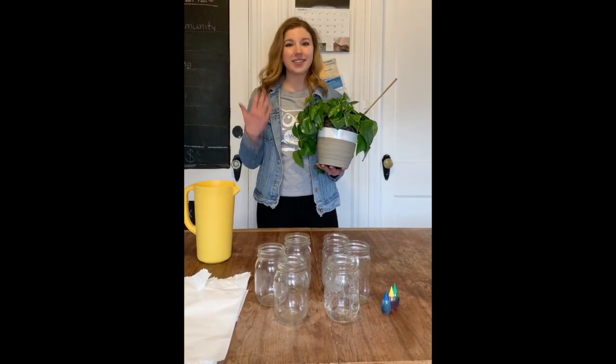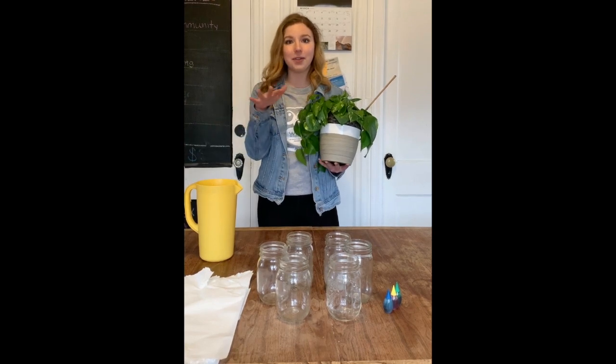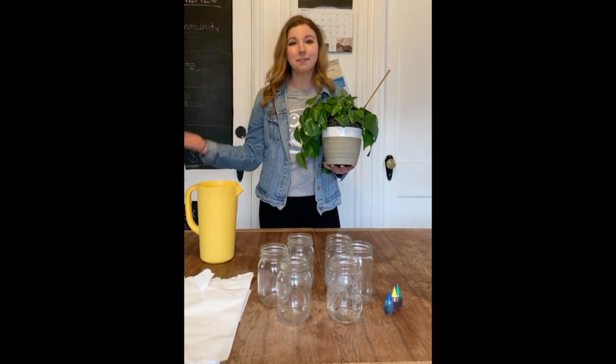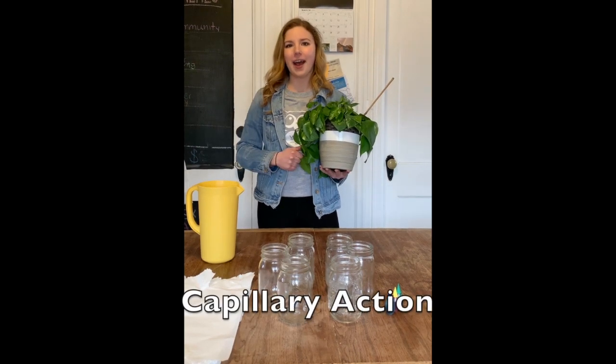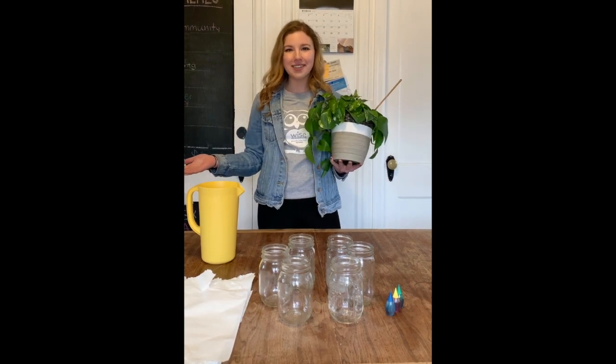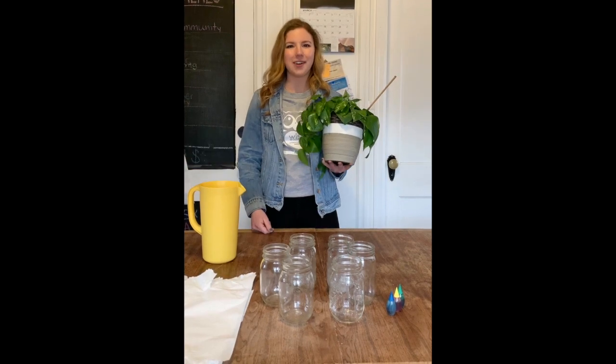Because water can stick to itself, can stick to other objects, and is most tightly bound at the surface, it can actually defy gravity and move up through a process called capillary action. Let's do an experiment together and make water walk to demonstrate capillary action at home.